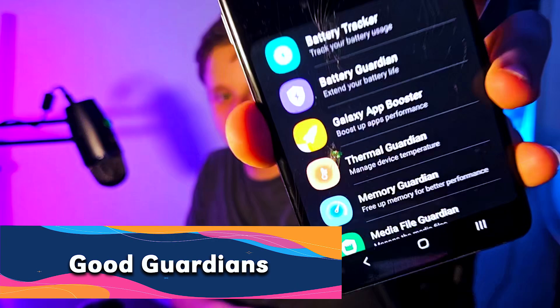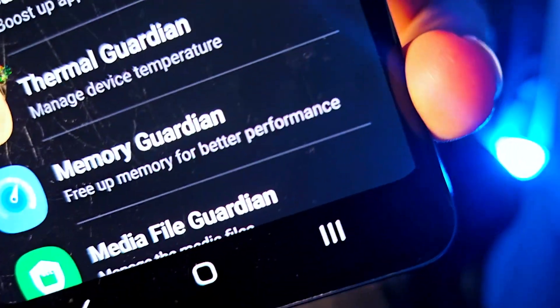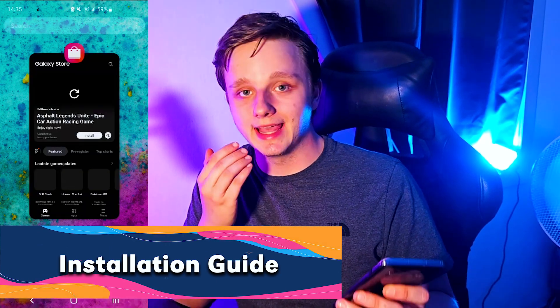Today I will be talking about the app Good Guardians and a specific setting called Memory Guardian. Memory Guardian actually helps you free up your memory for better performance — it's going to close a lot of background stuff that doesn't need to be running right now and helps you speed up your phone.